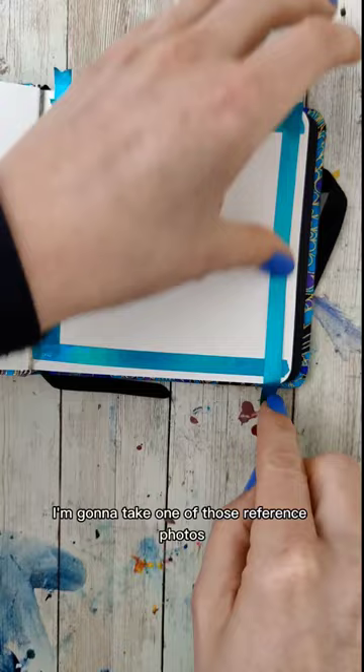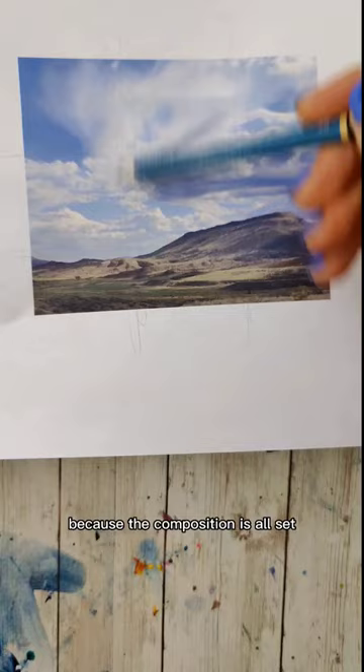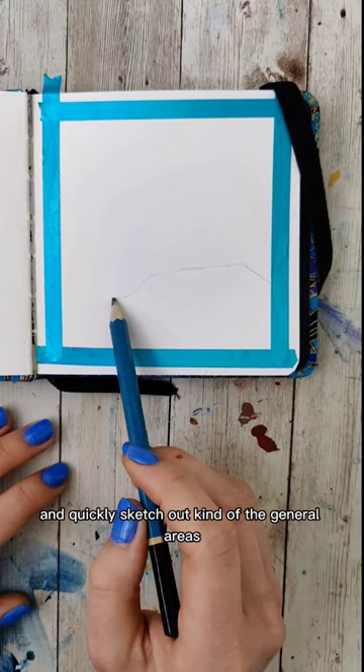Starting off, I'm going to take one of those reference photos from that video. Good news is that's done most of the work for us because the composition is all set. Notice this composition kind of follows that rule of thirds I talked about. First thing I'm going to do is prep my paper and quickly sketch out the general areas of those different mountains and hills.